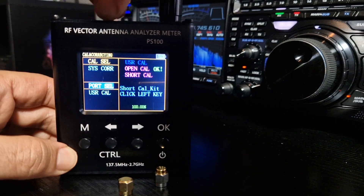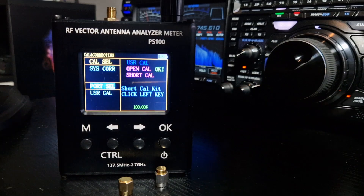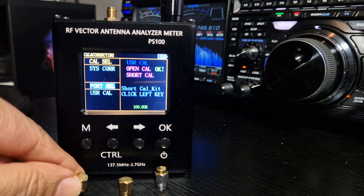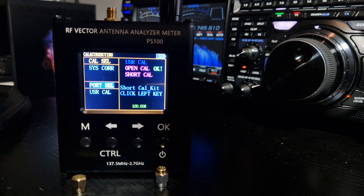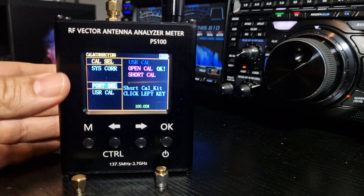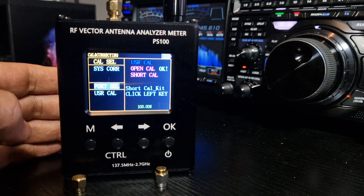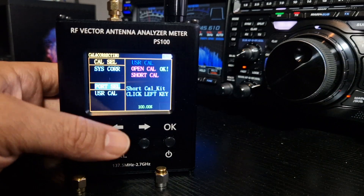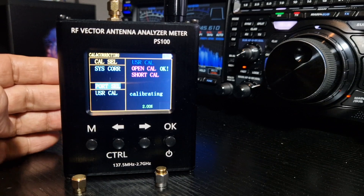Remember, the open is the one with the circle — it doesn't have the little pointy bit. Screw on the one with the pointy bit, which is called the short. This works the same as with those smaller VNA antenna analyzers you can get for HF. Put it on, screw it on, then push the left key again and it all starts again. Give that a minute.